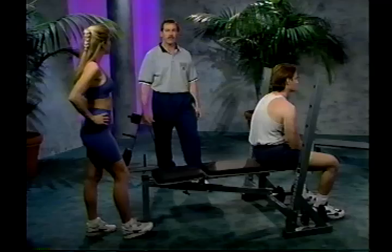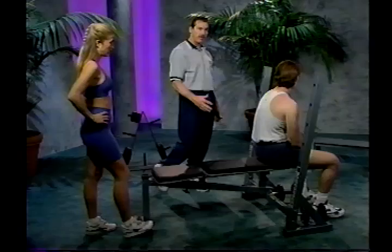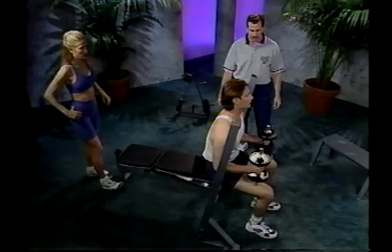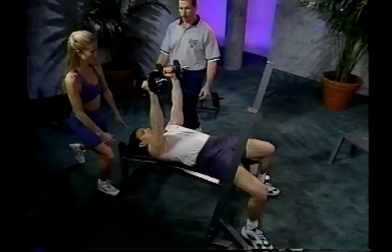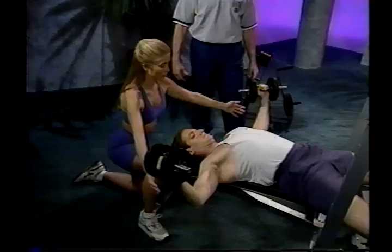The next exercise is the dumbbell fly. Position the bench back into the flat position and sit on the bench facing the uprights. Sit down with your feet about shoulder width apart, reach down and grab the dumbbells, and pop them up onto your knees. As you lean back, bring the dumbbells up into position above the chest with palms facing each other. With a slight bend in the elbows, lower the dumbbells down in a semi-arc to just below the shoulder level.